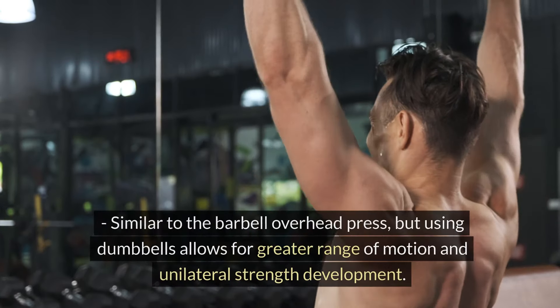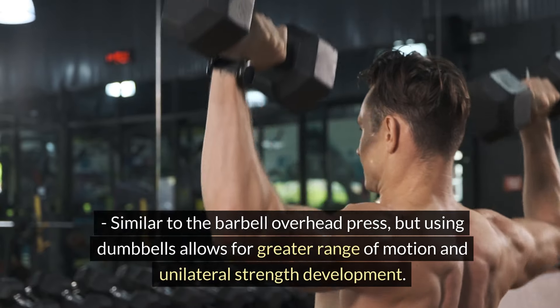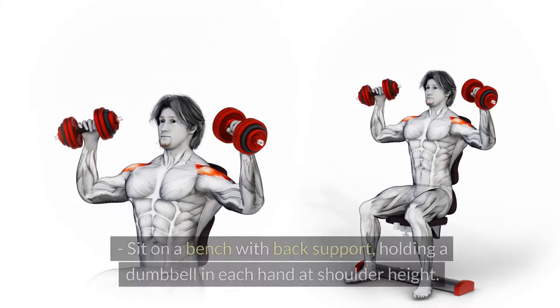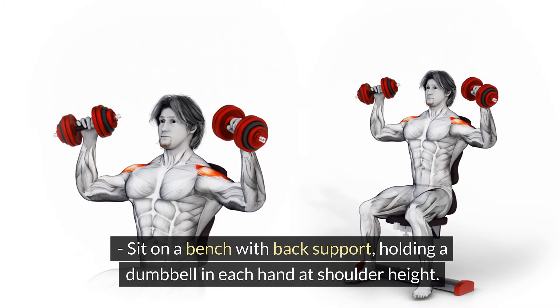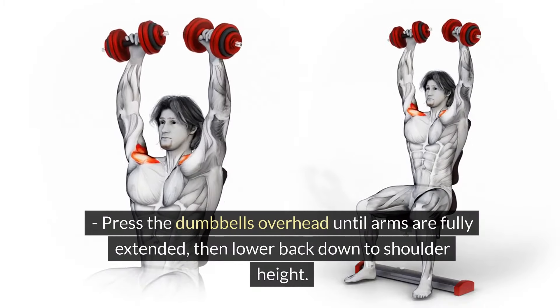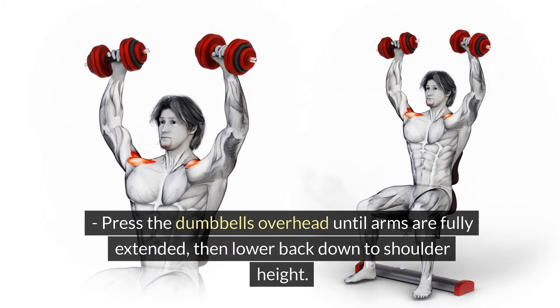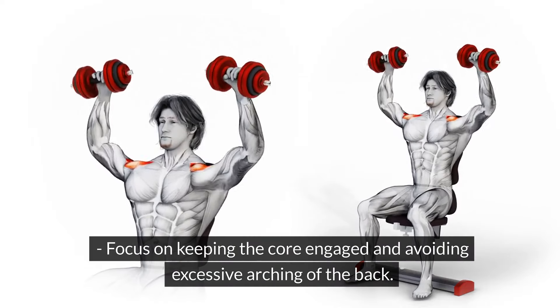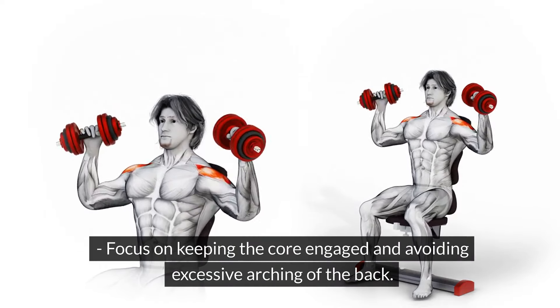Dumbbell Shoulder Press. Similar to the barbell overhead press, but using dumbbells allows for greater range of motion and unilateral strength development. Sit on a bench with back support, holding a dumbbell in each hand at shoulder height. Press the dumbbells overhead until arms are fully extended, then lower back down to shoulder height. Focus on keeping the core engaged and avoiding excessive arching of the back.